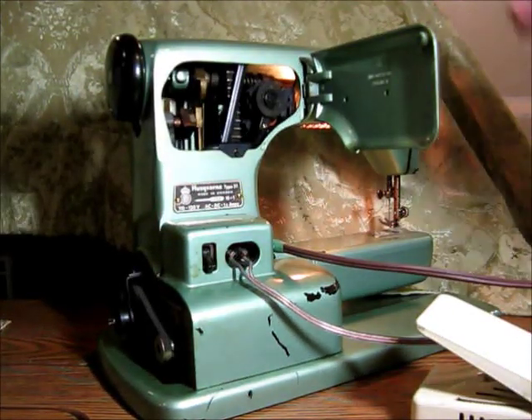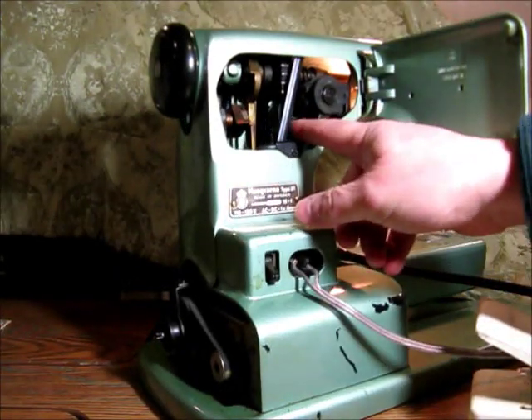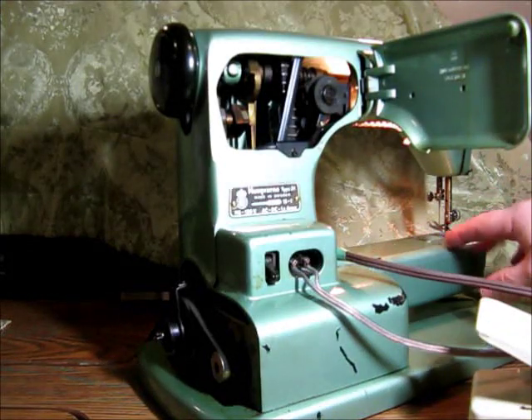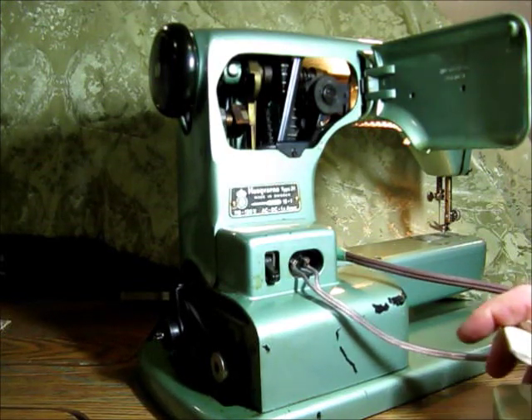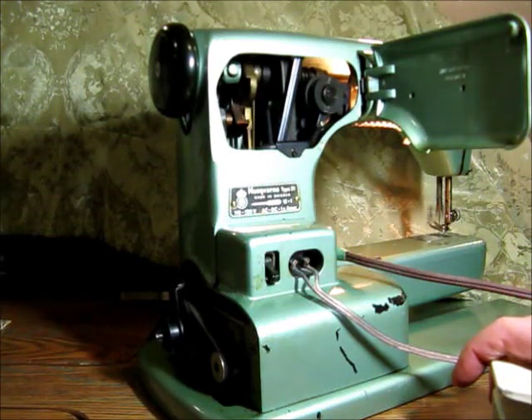You can open it up here and see the internal workings. This has a belt that goes from the crankshaft here down to the mechanism down below. We can start that going again and you can see the thing working.